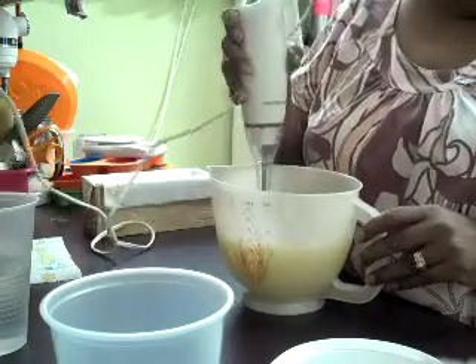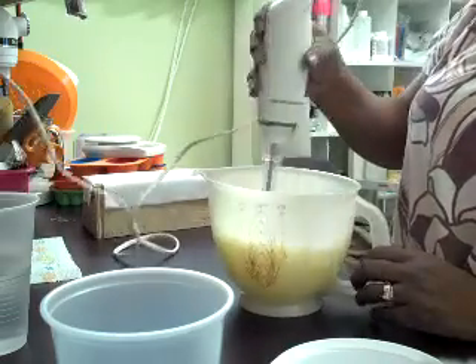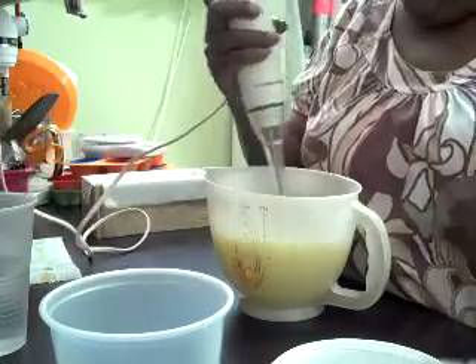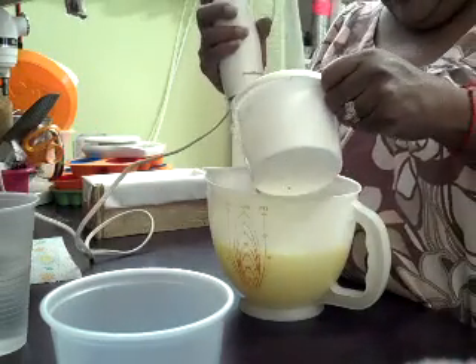I did a really pretty soap yesterday — I can't remember what scent I used, it was pink and I did an in-pot swirl. I was rocking it, and then I looked at my video camera and it wasn't recording. So I'm going to do that again today.